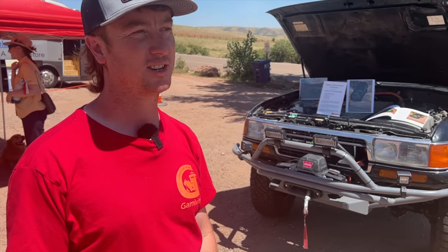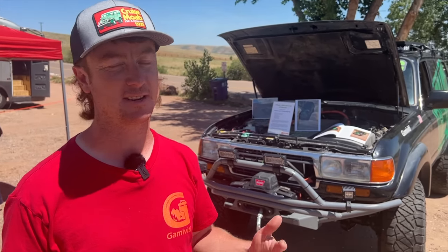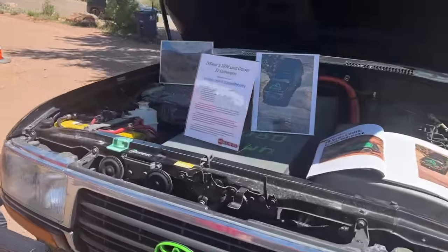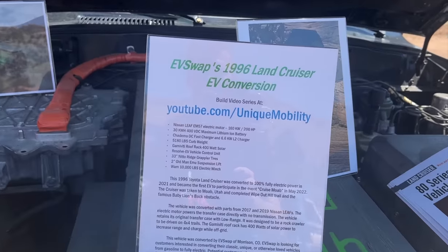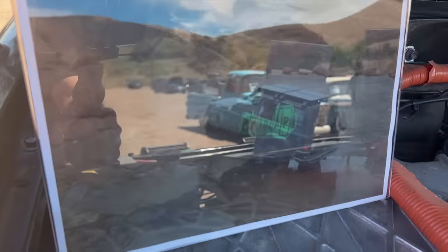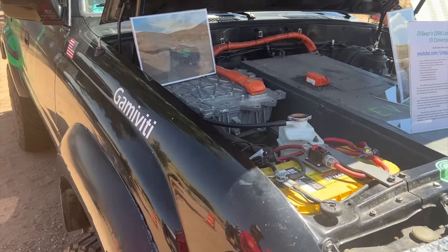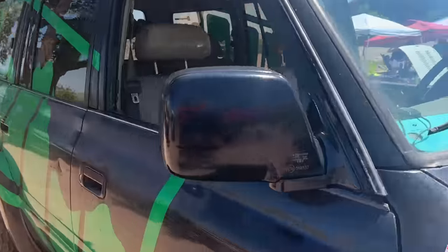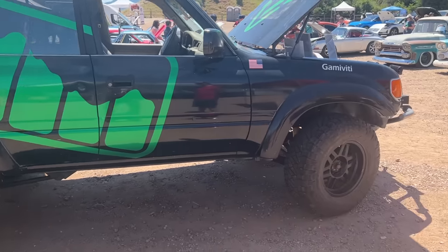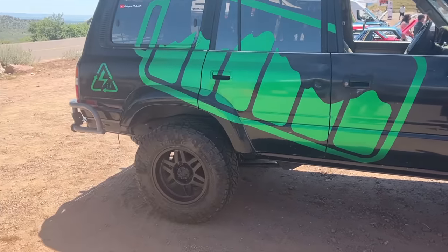So how did this project start? I used to own a Nissan LEAF and I would commute from here to Boulder and back every day — about 70 miles. I'd sit there in my electric car, it was quiet, it was smooth, and I liked it a lot. People back then had started the idea that maybe you could take the parts from these LEAFs and put them in other cars. So the idea was born of the electric conversion. It's really popular now. I was into 4x4ing the last couple of years and I wanted to do something a little different — combine the two and have a Land Cruiser that's electric.